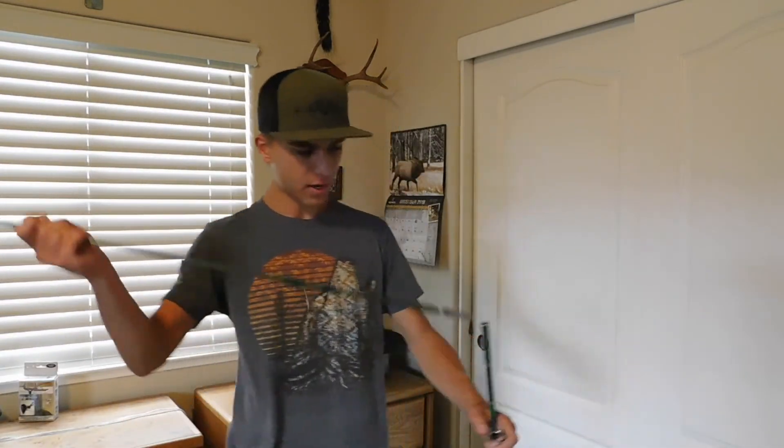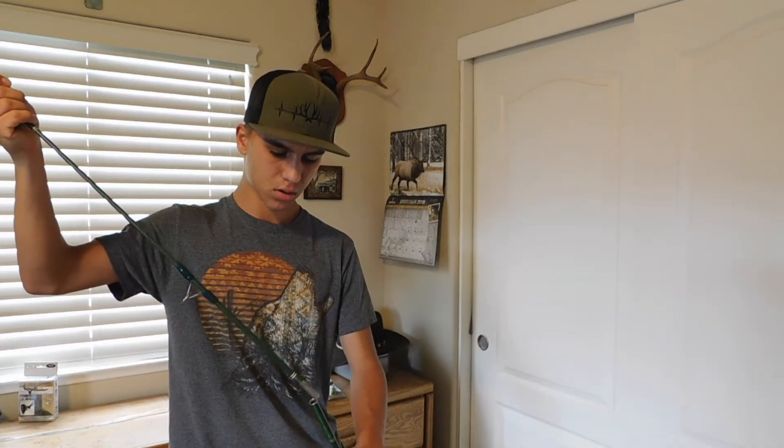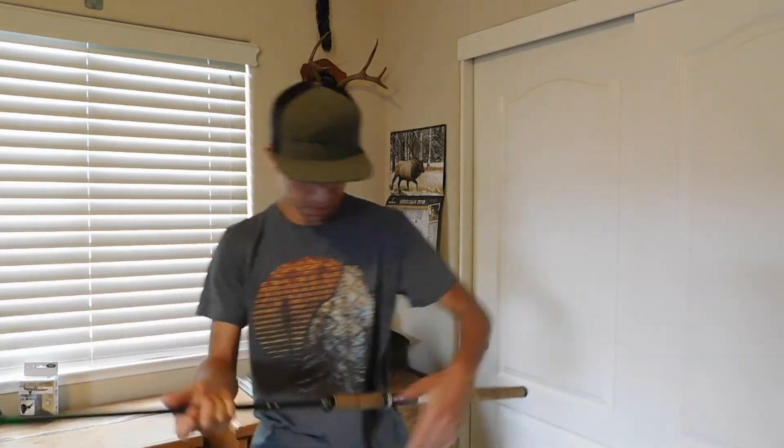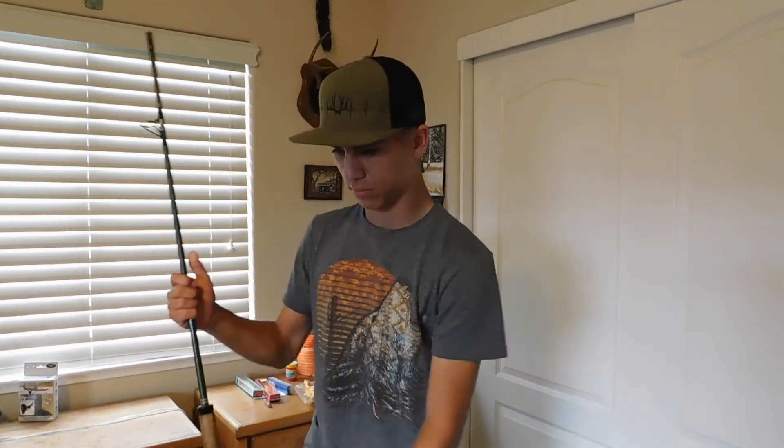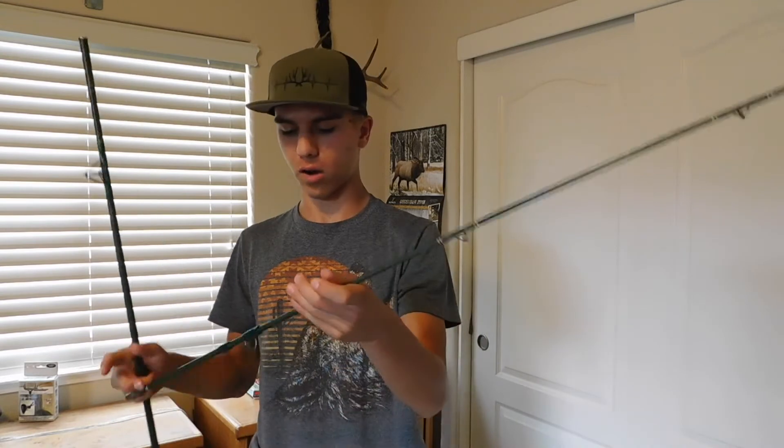Now I've got this one that I've actually never used before. It's a two-piece, about nine feet long, with no labeling on it whatsoever. I want to use it as a secondary carp rod.